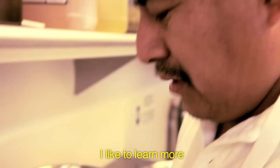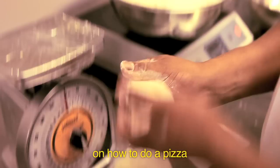I like to learn more, how to do the pizza. I think this is my second job to do a pizza, but I try to make it better every day, and I like my job.